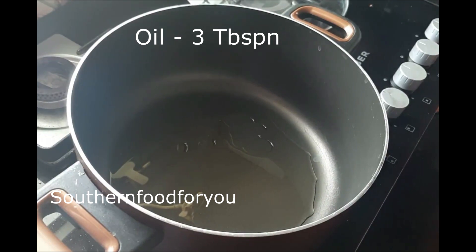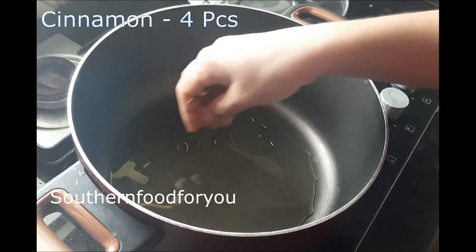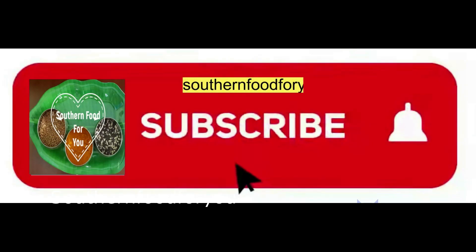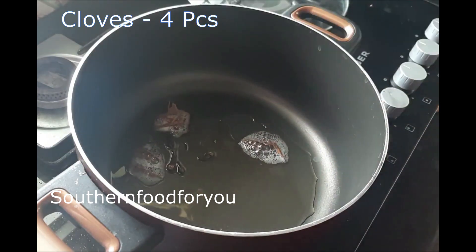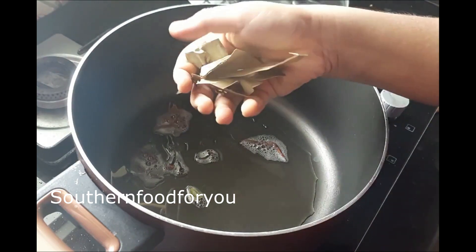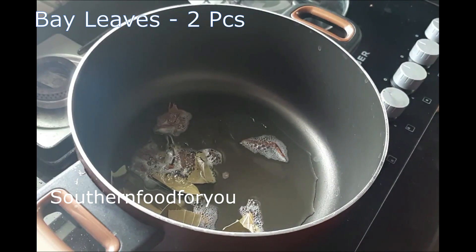We will take 3 tablespoons. Then 1 tablespoon and 4 pieces. This is one and two of them — let's crush them in the same way.